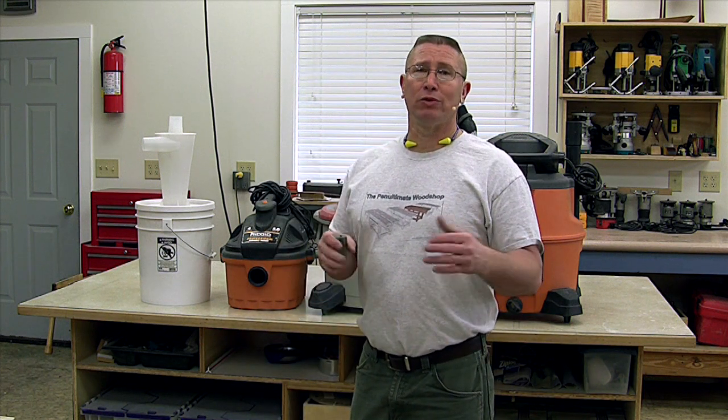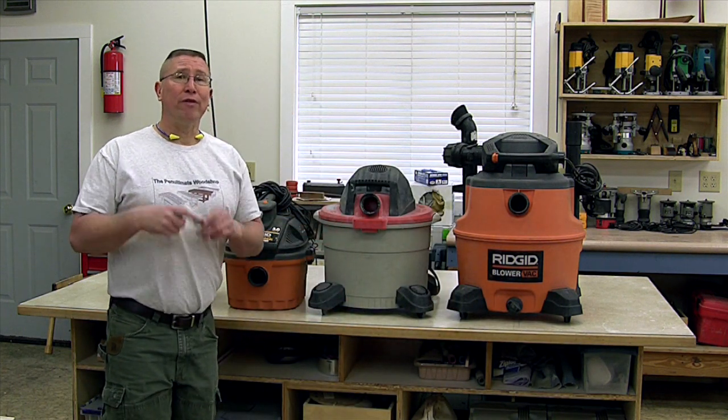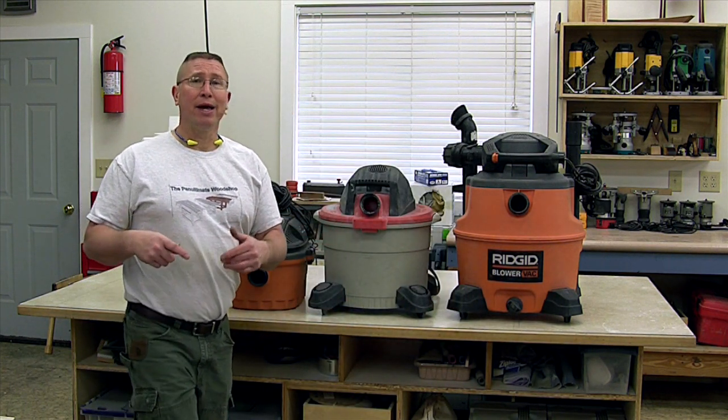If you're interested in seeing that review, you can click on the link and go check out the previous video and see the results. But one of the questions that the review has been bringing in is: how big does the shop vac need to be to be effective with the Dust Deputy?